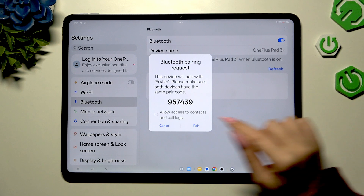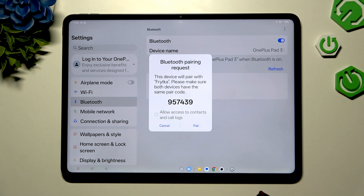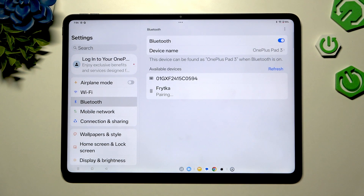Tap on the little icon next to allow access to contacts and call logs to enable or disable this option, and when you're ready, hit that. Then wait for the other device to accept your connection request.